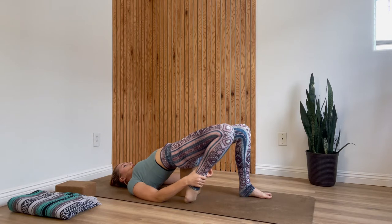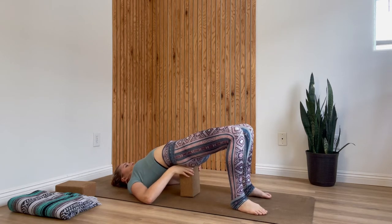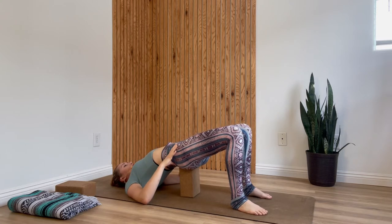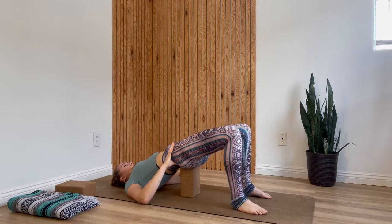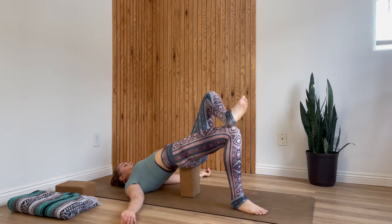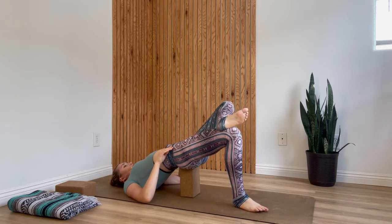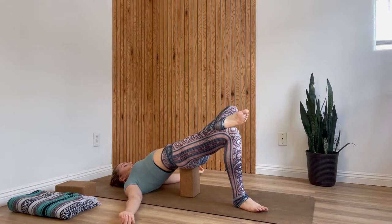Gently release your right foot back down. Take a moment here — inhale into your hips, adjust your block or props as needed. Exhale, send your hip points forward. Then we'll switch to the left side: cross your left ankle on top of your right thigh, finding that same figure four shape. Level out your pelvis so your hips are at the same height. Breathe into your left hip crease, sending the breath as low into the left side of your belly as you can. As you exhale, energetically reach your left thigh in the direction your knee is already pointing. One more breath here.